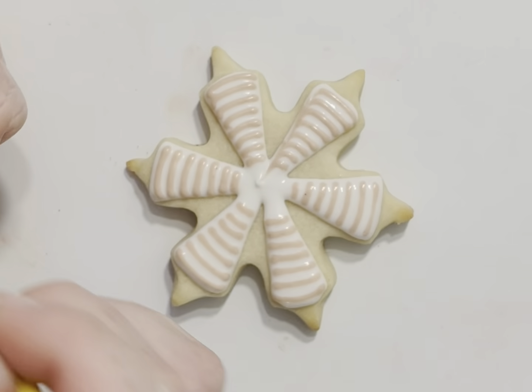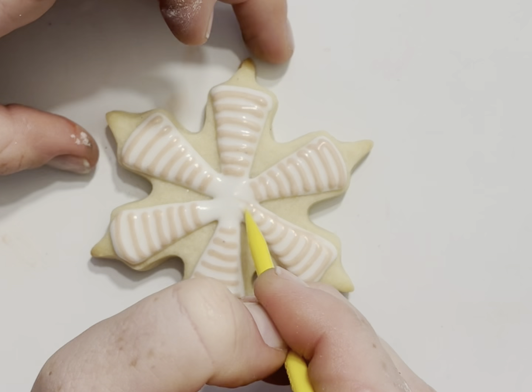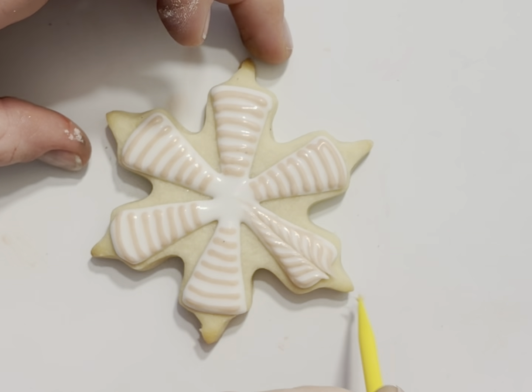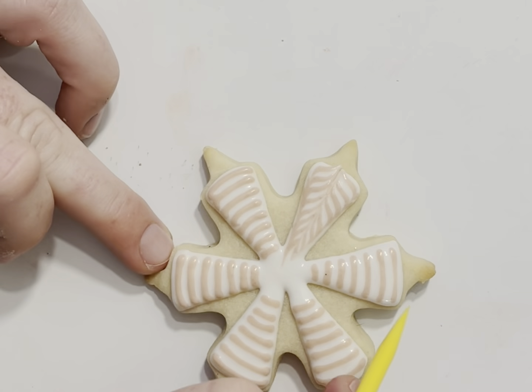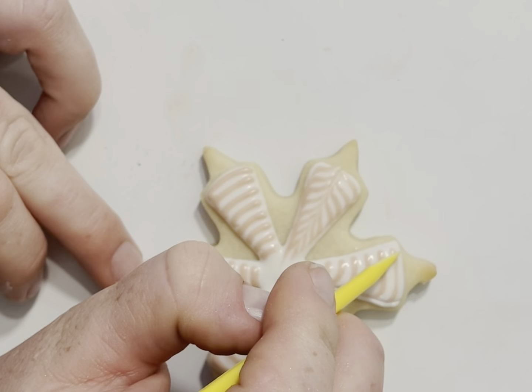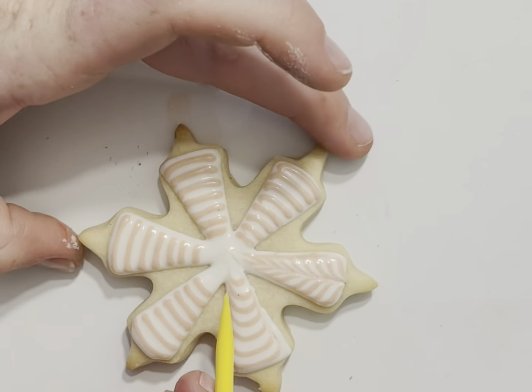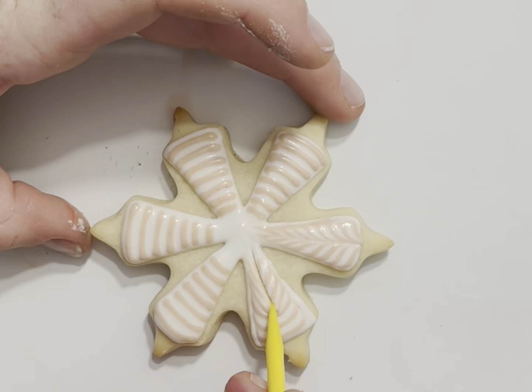I'm going to pull in from the sides and out, pulling in from the sides just to round it all, and then out from the center.